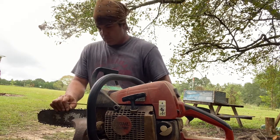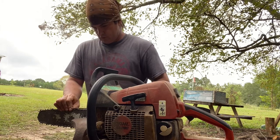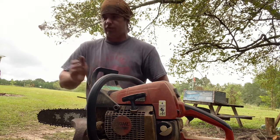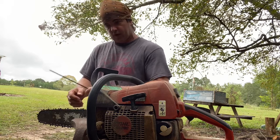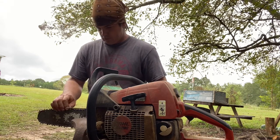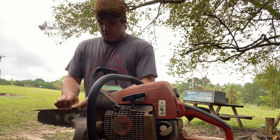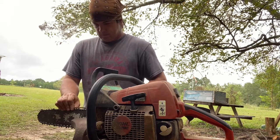Thank you guys for watching. We're trying to put some good content on here — stuff that some people may not be comfortable doing. If you get these angles different, when you start cutting your saw will pull to one side. If your saw is pulling one way, that means one direction is sharper than the other or you've got a different angle. If you stay even with the lines on top of your chain it makes it a whole lot easier. Thank y'all for watching — hit like and subscribe if you haven't already. It helps get my videos recognized and helps other folks find it.